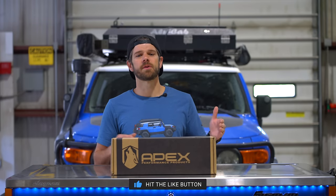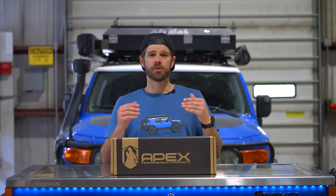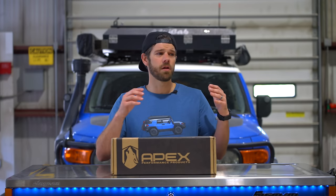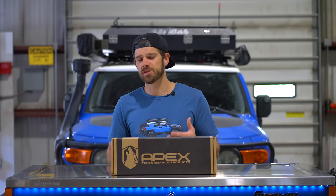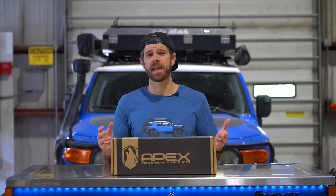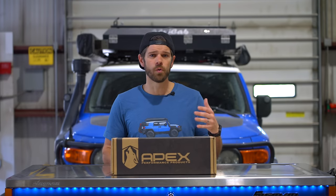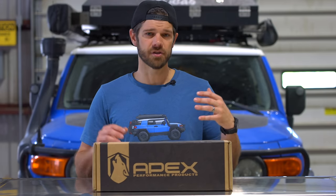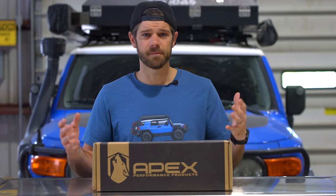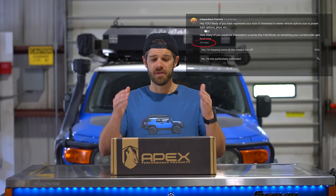Hey guys, Tyler with Independence Overland. I'm going through and putting some modern conveniences into my old Toyota. I did a poll on the channel because of all the Tacoma, Land Cruiser, and Ineos Grenadier videos I've put out. Reading through the comments, a lot of people said they can't afford the new trucks, or it's a four-cylinder so no thank you. 93% of you are interested in keeping your old four-wheel drive and modernizing it, so I asked if you'd like to see that kind of content and you said yes — I'm going to do a whole series.